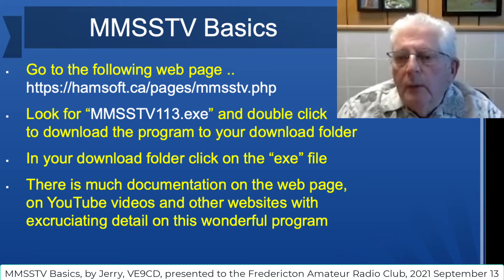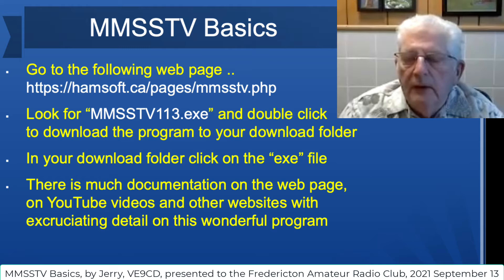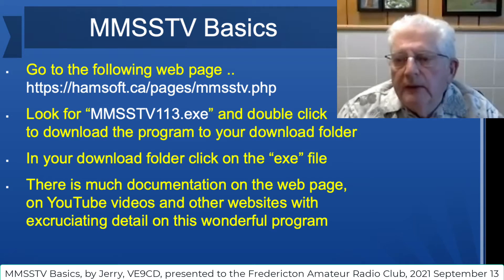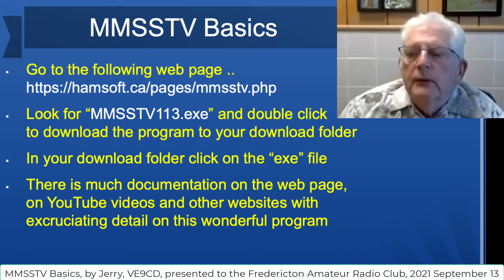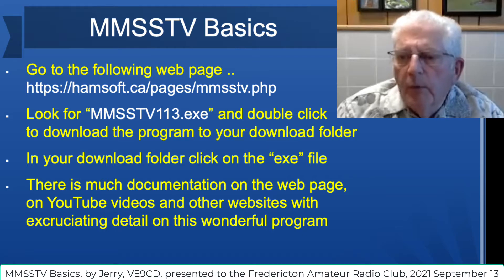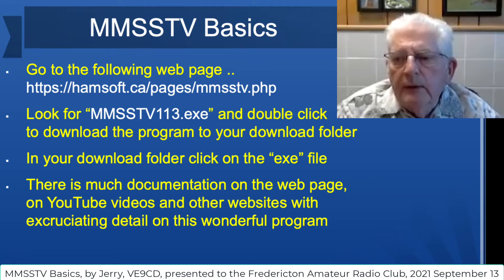If you go to the following web page — anyone who wants a copy of this presentation, I can send it to you by email — look for MMSSTV113.exe and double click on it to download it to your download folder. Once it's there, go to your download folder and click on that .exe file.